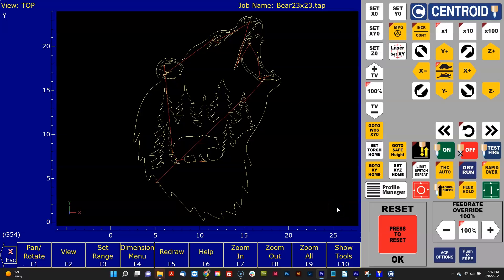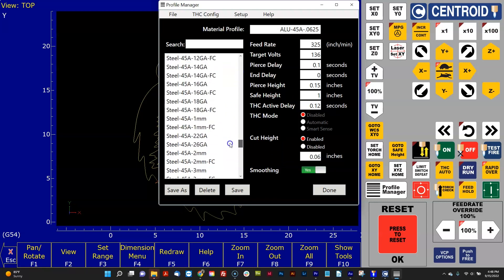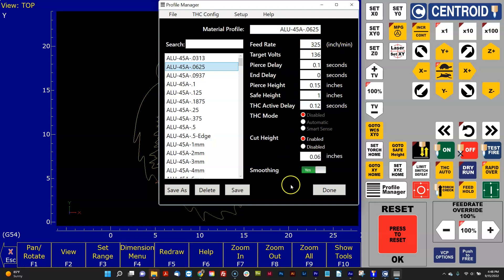Included with the Centroid plasma CNC control software is a material profile manager. The profile manager makes it easy to get all the plasma-specific settings correct for the type of material you need to cut. When you open the profile manager, on the left is a long list of common material types and thicknesses. All we did was scroll through the list and pick the aluminum 45 amp 0.0625 thickness setting.